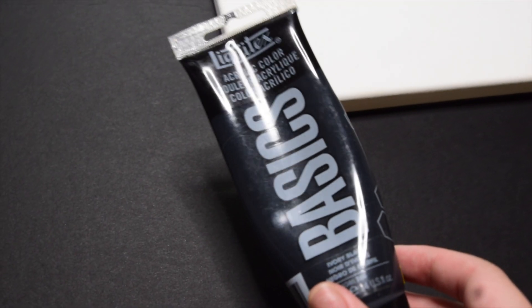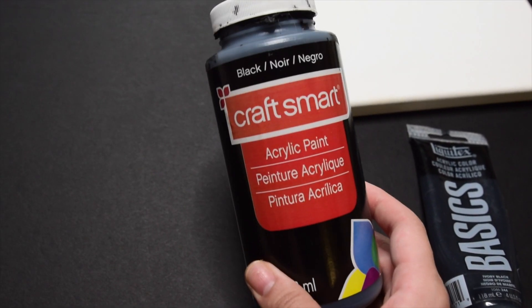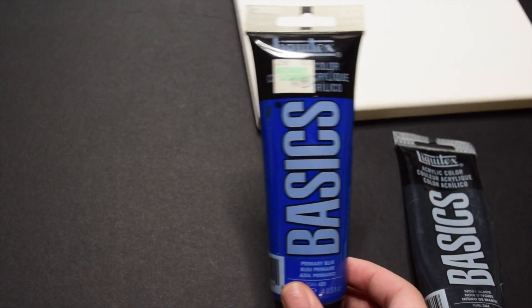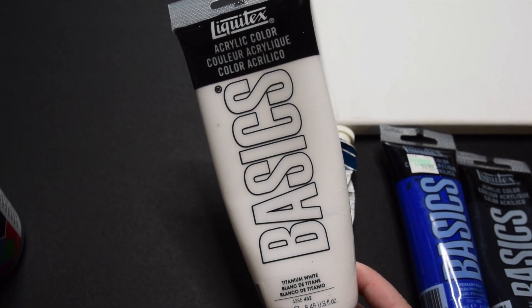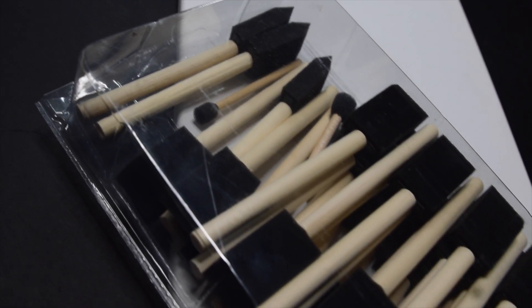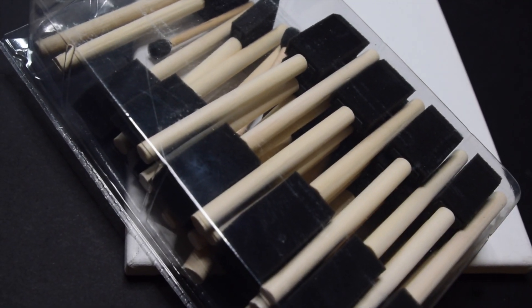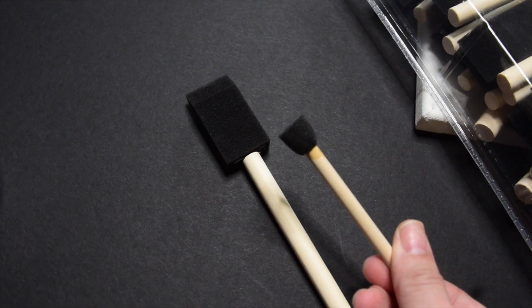Hey guys, it's Anne and welcome back to my channel. Today I'm bringing you another art video. We're gonna learn how to apply a cool neon effect to really any painting or any design that you want to do. I break it down in a couple simple steps. I actually made a mini tutorial for my TikTok and the amount of feedback I got was crazy.